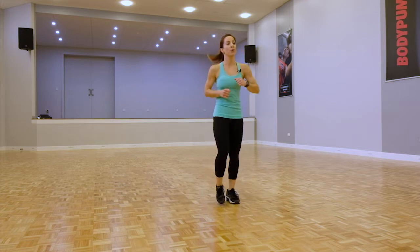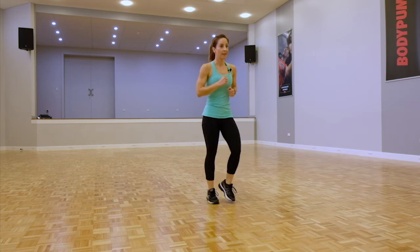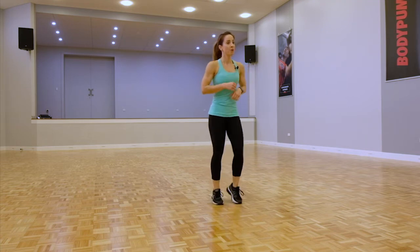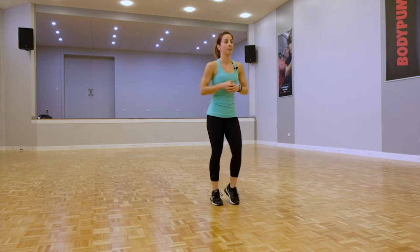Jogging on the spot. So today's session we're going to work through eight exercises — each will be 40 seconds. Then we're going to alternate between push-ups and lunges. I'll guide you through and give you options, so all you need to do is watch what I'm doing and hear what I'm saying.